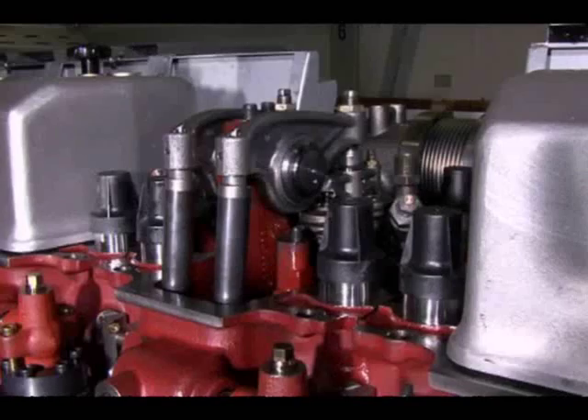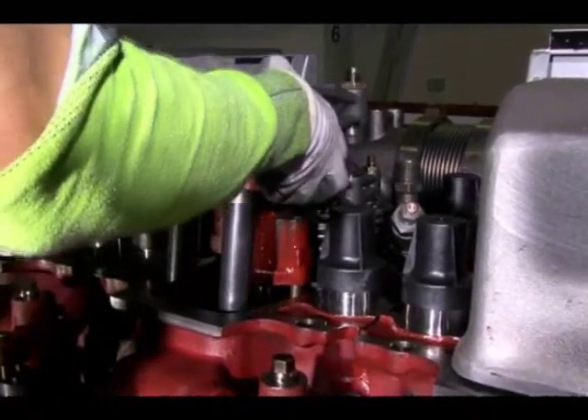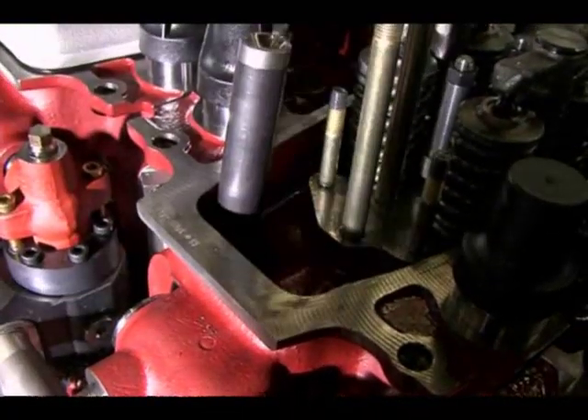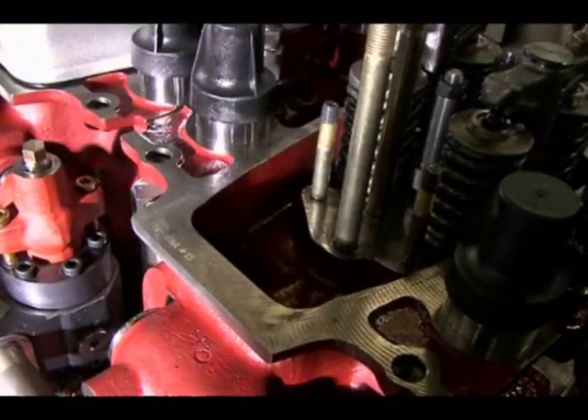To facilitate cylinder head removal, the rocker arm bracket is removed. After that, the pushrods are removed.